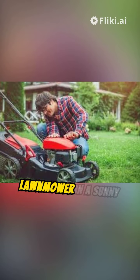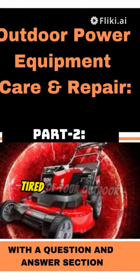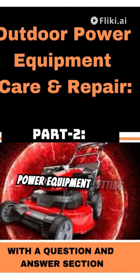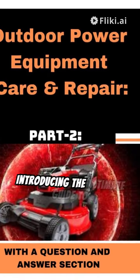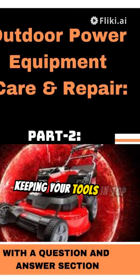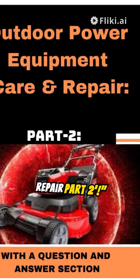A person working on a lawnmower in a sunny backyard. Are you tired of your outdoor power equipment letting you down when you need it most? Introducing the ultimate guide to keeping your tools in top shape: Outdoor Power Equipment Care and Repair, Part 2.